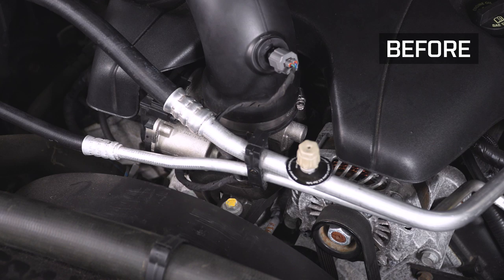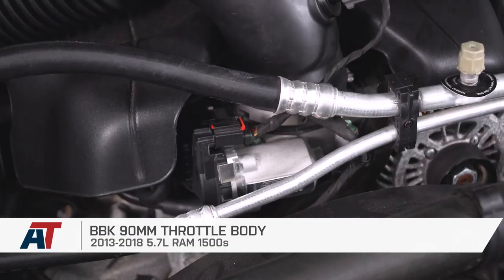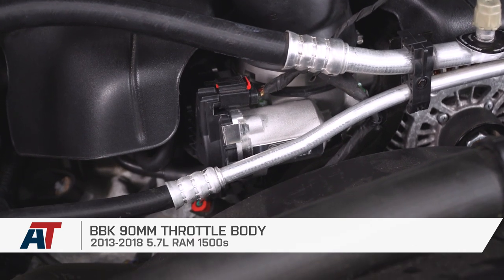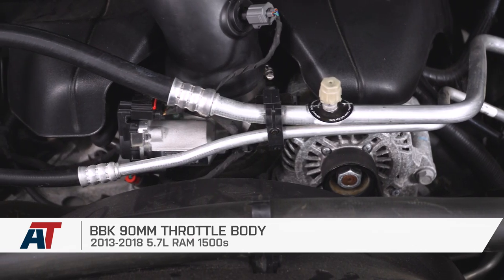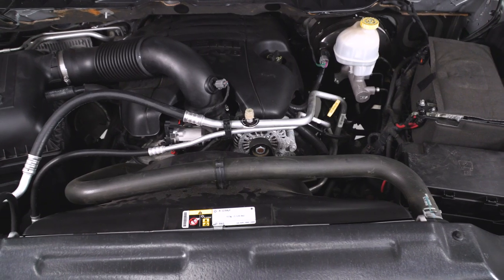That is going to do it, guys, for my review and install of the BBK 90-millimeter throttle body fitting all 13 to 18 5.7 Ram 1500s. Thank you guys for watching. As always, make sure you subscribe for more videos like this one and keep it right here at AmericanTrucks for all things Ram.